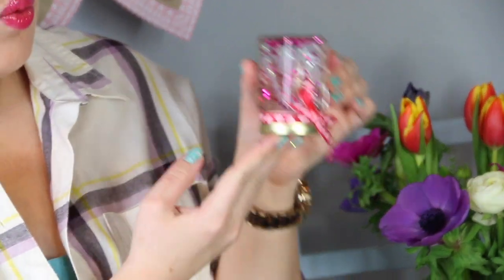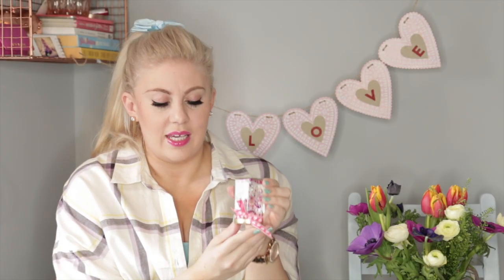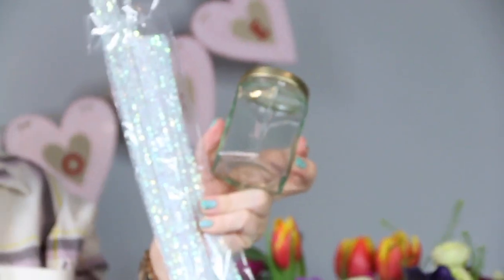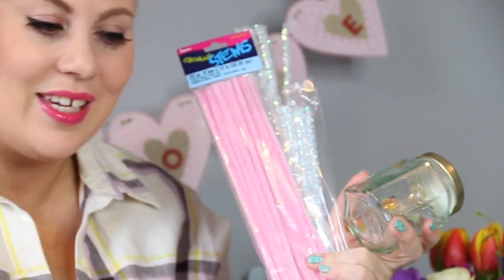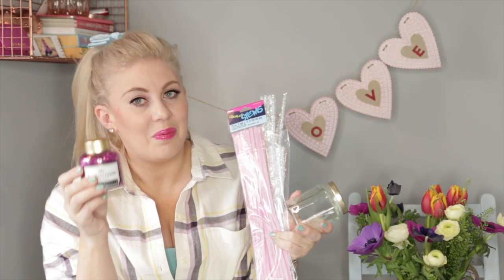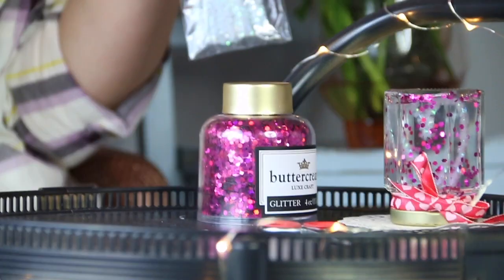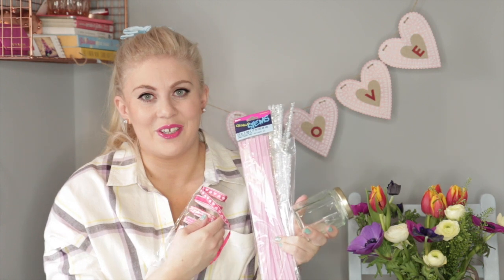The first one we're going to be doing is making this really wonderful snow globe. This is actually incredibly easy to make. All you need is a glass jar, some pipe cleaners in colours of your choice — I've gone for romance with pink — some glitter, I've gone for bright raspberry pink glitter, and of course some hearts Valentine ribbon to really get the romantic message across.